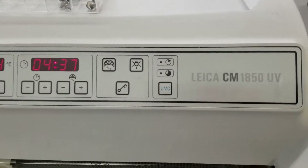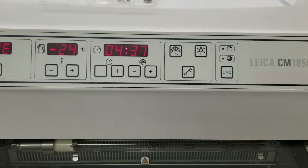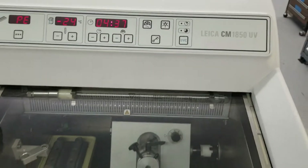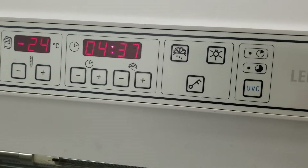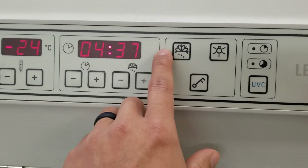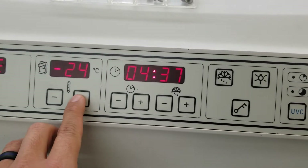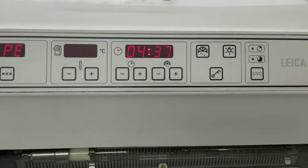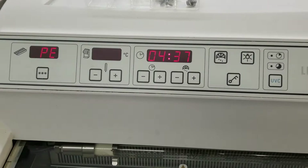I'm going to do a quick video on the CM1850 UV and how to put this into manual defrost. We're working on this right now — there are some refrigeration issues. What you're going to do is press the defrost button, the alarm is going to go off, and then you come over here and press the plus or the minus, and that will manually put the cryo chamber into defrost.